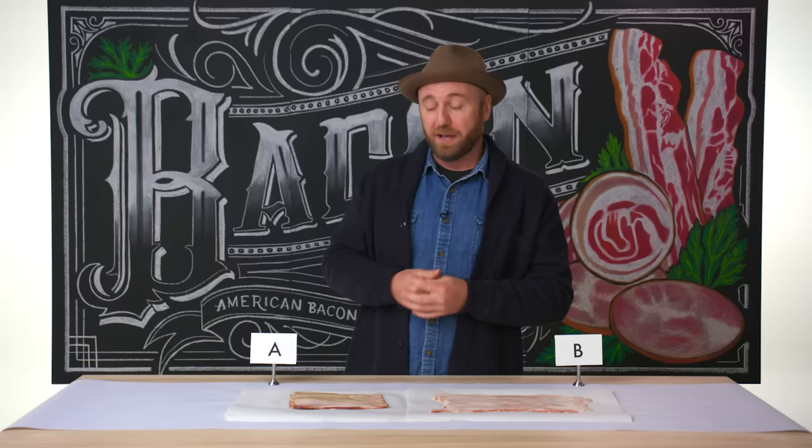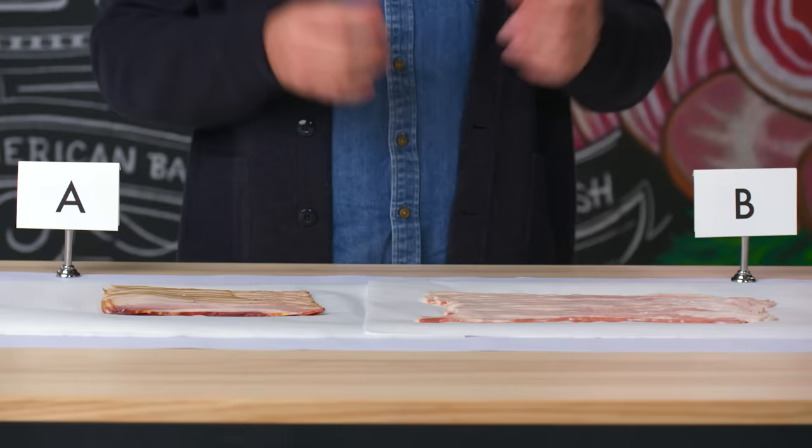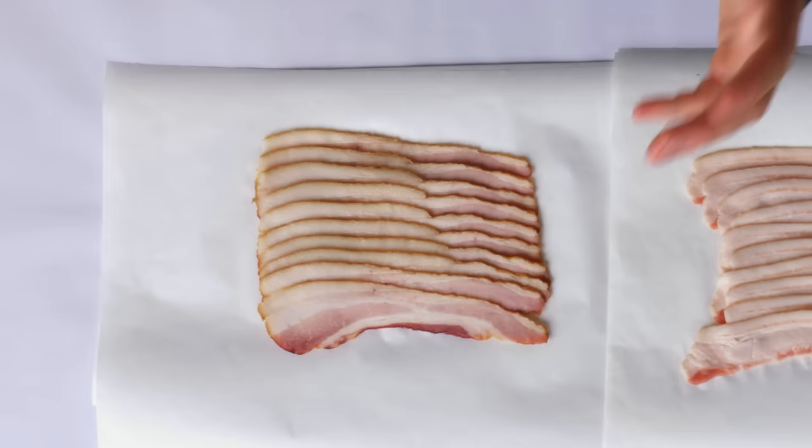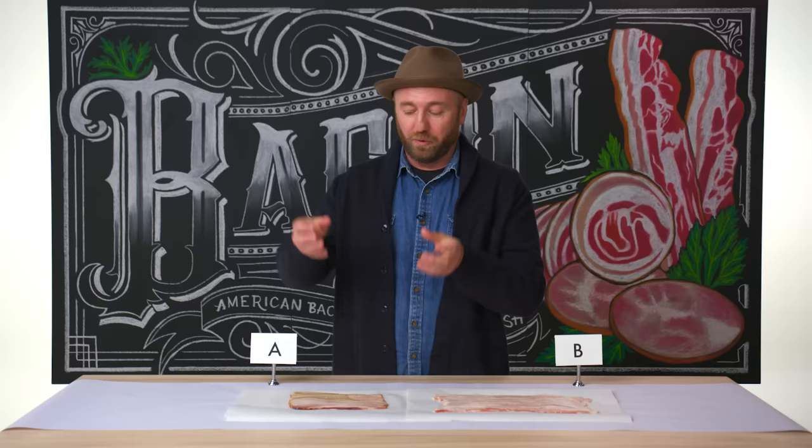The difference is bacon A will take about a week, and bacon B could be done in about 15 seconds. With bacon A, you would have to cook it all the way through to render it perfectly. All the moisture has been rendered out, nicely slowly chilled and sliced. Once you render this in your pan at home, you're going to most likely get less fat and less waste.